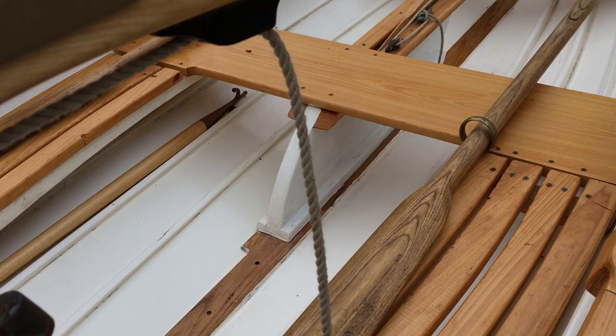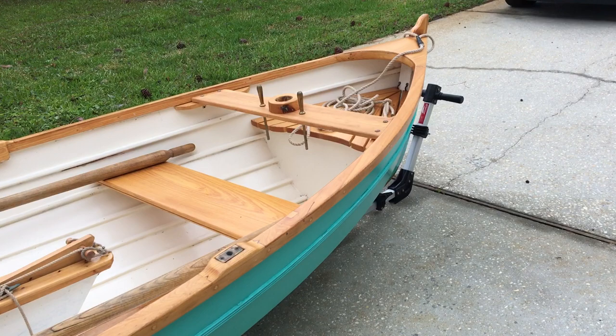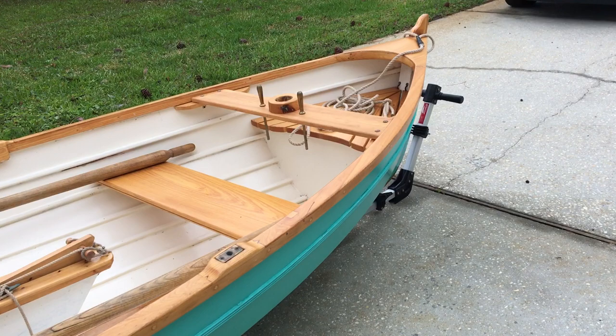You can lay it inside the boat for storage, which is what we're getting ready to do next. This is our 14-foot boat — a 14 ST designed by Arts Davis, plan hull number 1333.